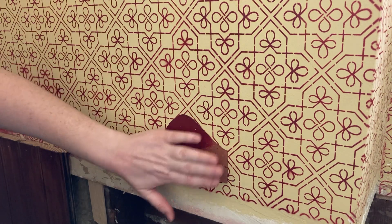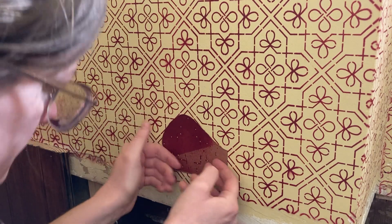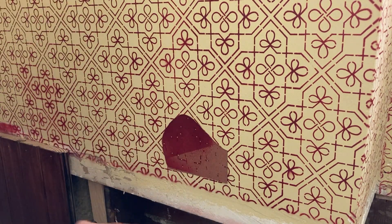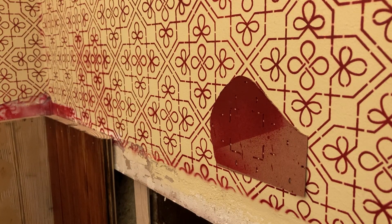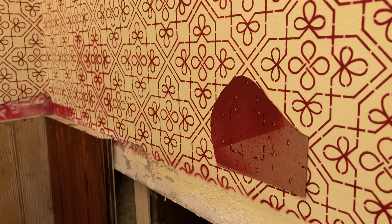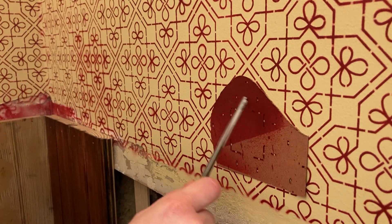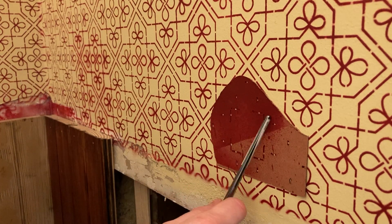Alright, that puppy's stuck up there. I've got my stencil up. Let me get this little tiny brush — the smallest one. This is a 20/0, so this little tiny one. I'm not going to go all the way up here because I feel like that might be on the cusp of not being behind the trim. So I'm going to do the lower half and see what we think.